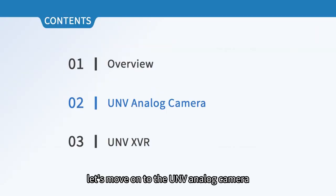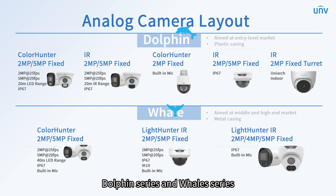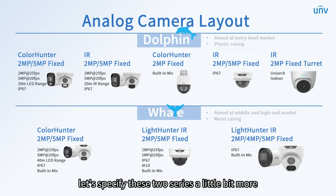Next, let's move on to the UNV analog camera. The analog camera family is divided into two parts: dolphin series and whale series. The dolphin series is aimed at an entry-level market with plastic casing, while the whale series is for the middle and high-end market with metal casing.